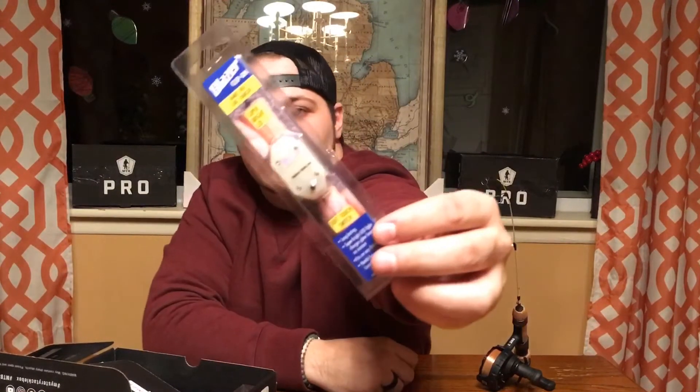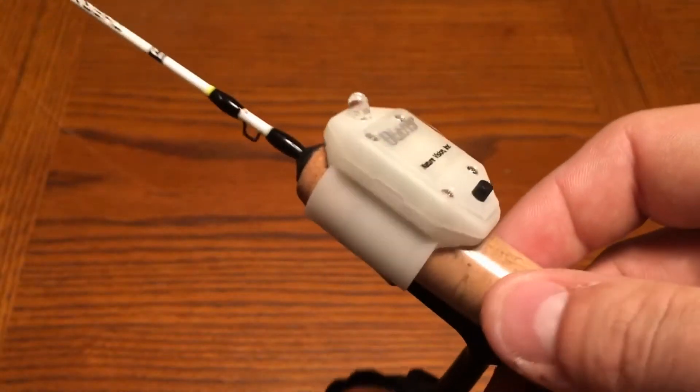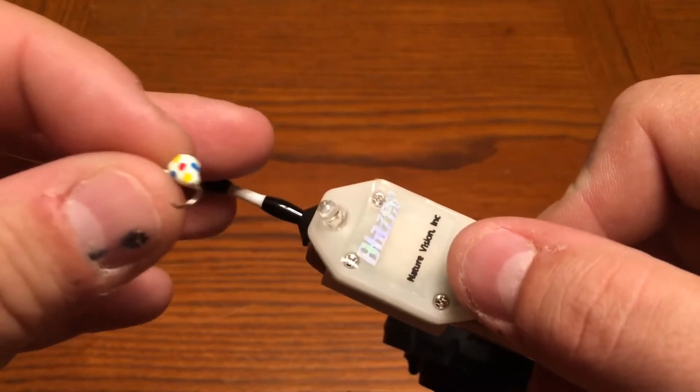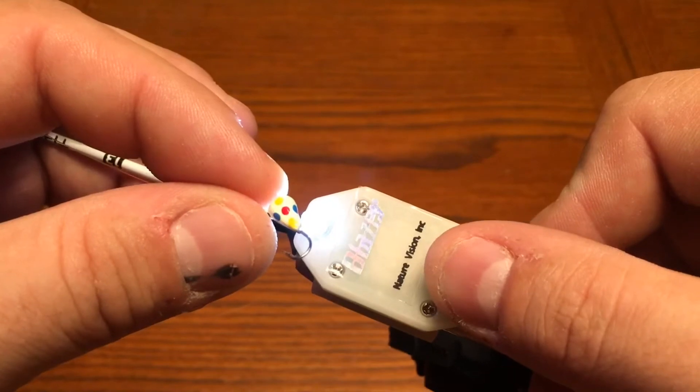First thing we got is the Blazer Clip-On Hands-Free Lure Charger. This comes in at $8.99. What you do is clip this onto your rod and it's going to charge up any of your plastics, jigs, or anything that are glow in the dark. Hit the button, charge it up real quick, throw it back in the water rather than deal with using a headlamp or flashlight.